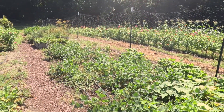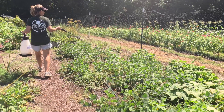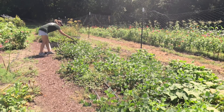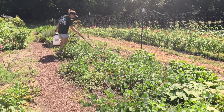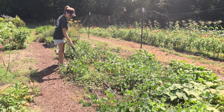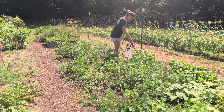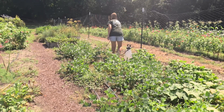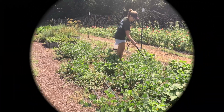We're going to finish up with the butter beans and the dragon tongue beans, and this will help give them a little perk.